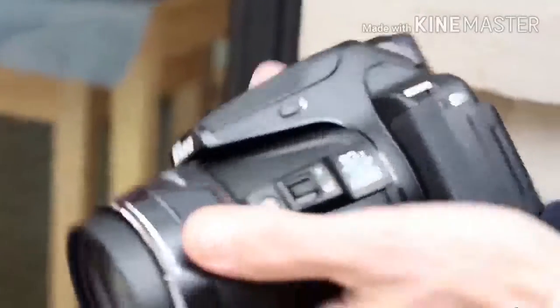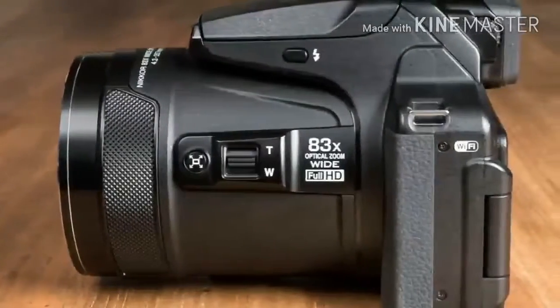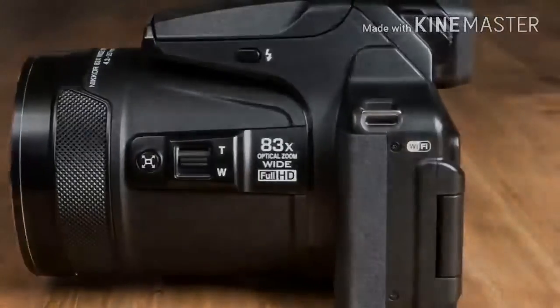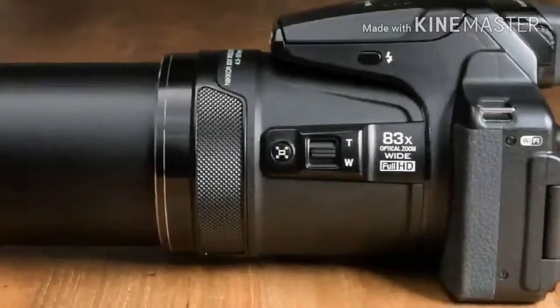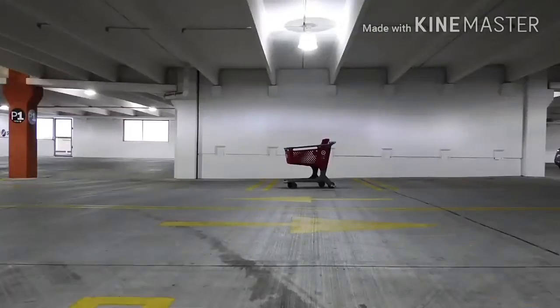Also on the side of the lens is a button which, if you hold it down, causes the lens to zoom out a little to allow you to locate a subject which may have moved out of the shot. When you've found the subject, you can release the button and the lens will zoom back to the length it was at before.